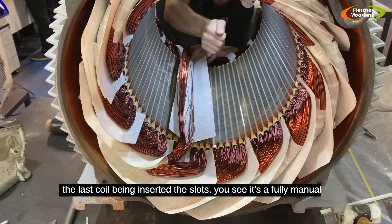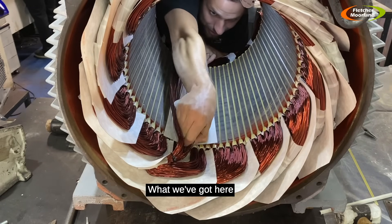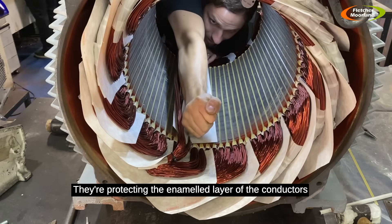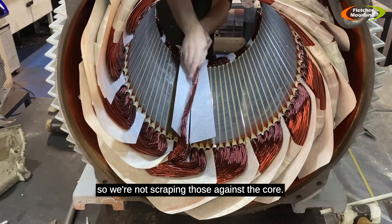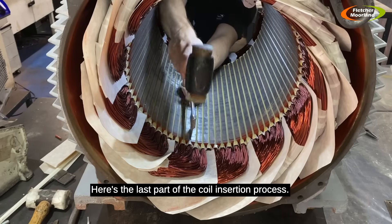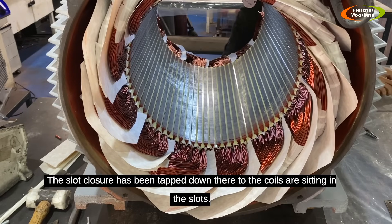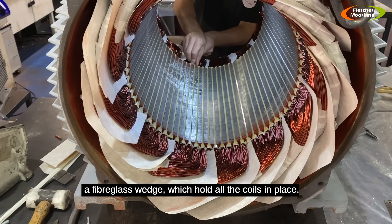Here's the last half of the last coil being inserted in the slots. It's a fully manual process — no machines involved other than the machine to wind and form the coils themselves. A couple of bits of insulation paper protect the enameled layer of the conductors so they're not scraped against the core. The last slot liner is put in, then the slot enclosure, and Nathan fits the fiberglass slot wedge which holds all the coils in place.